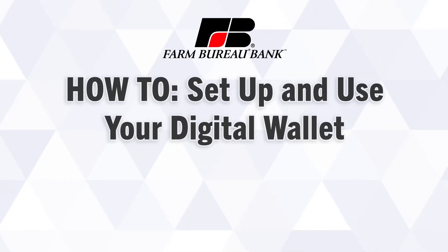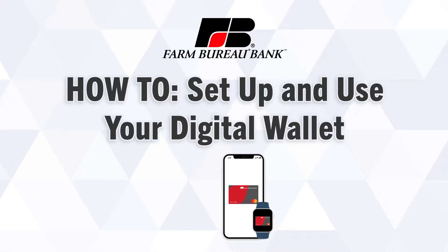A digital wallet is a safe and convenient way to carry your credit or debit card information on your mobile phone, smartwatch, or tablet.